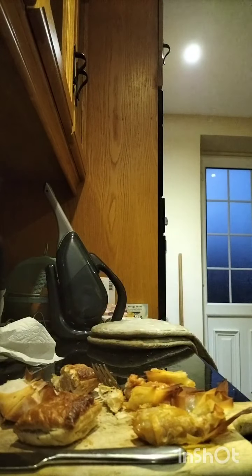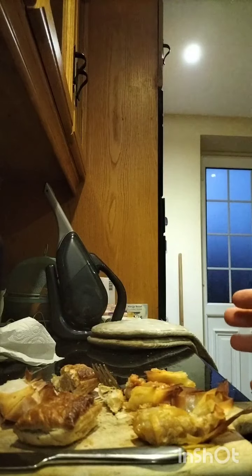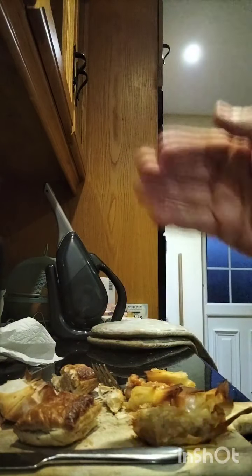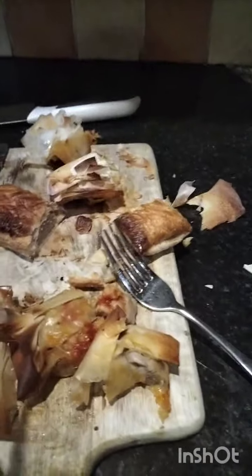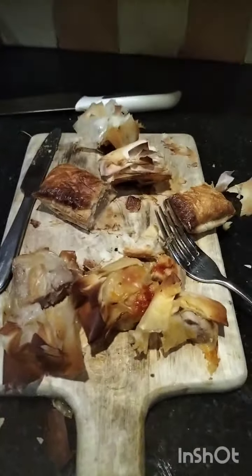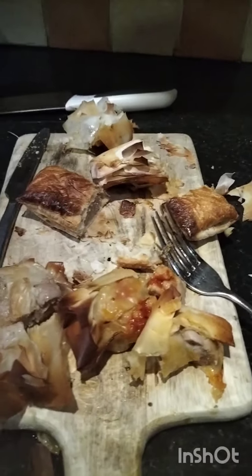That will probably be my dinner this evening. Yeah, bit of a failure — wrong pastry. You need a better kind of pastry, maybe mix the sausage a bit more, and definitely put some tomato sauce in. If you wouldn't mind liking and disliking this — no one's going to get to the end, but if you do, give it a dislike. I'll see you next time. You guys have been amazing.